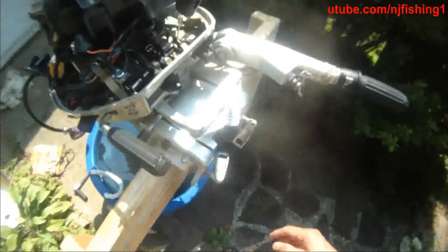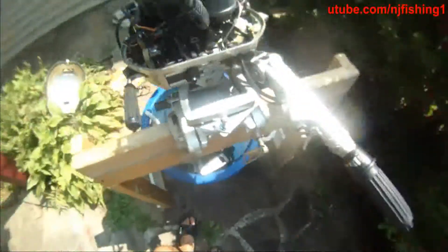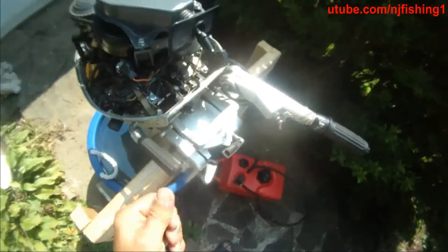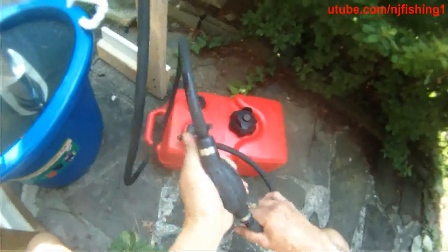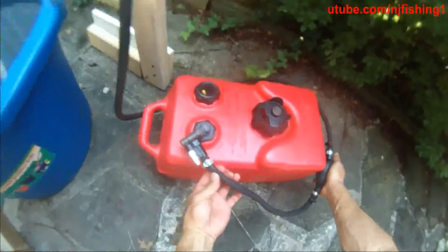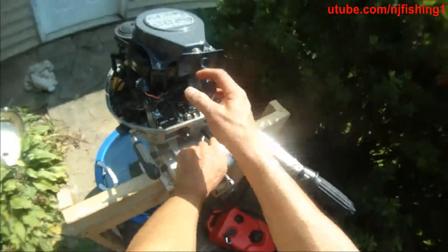This is the Honda 8 horsepower. 100 for the top cylinder, 90 for the bottom. Starting up this Honda 8 horsepower — the first thing you do is make sure the arrow is pointing upwards, pump it. After I pump it I know it's good. Come over here, make sure it's in neutral, then choke it and pull start.